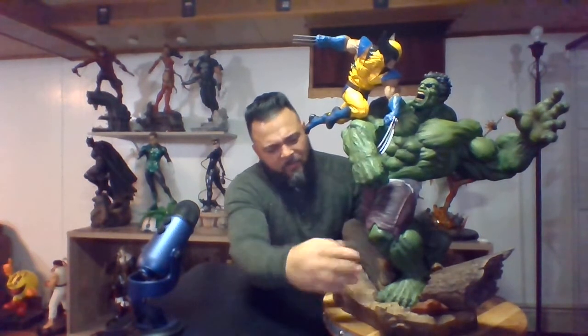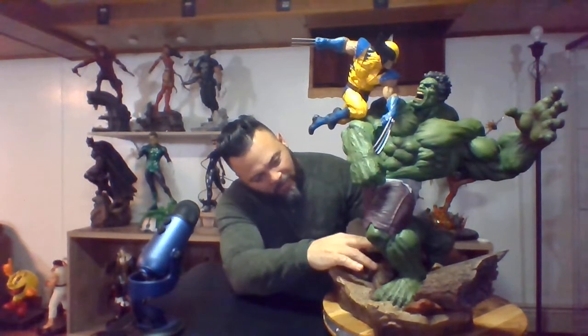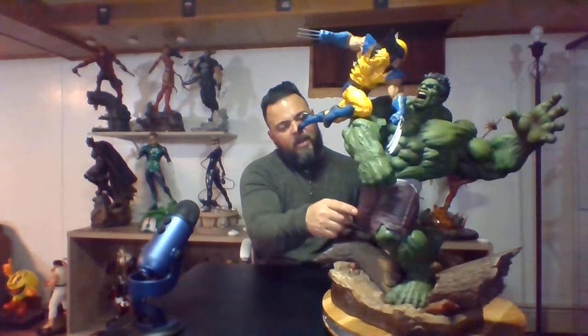Moving up to Hulk's feet, his nails have a ton of detail and his feet have natural wrinkles — it's just done so well. For a character as muscular as Hulk, he's a comic book character so he's a bit exaggerated, but he's got muscles on top of muscles. His legs have good vein texture and really good muscle ripples. You can see the folds, the bends, and the different shades of green that really make Hulk what he is.